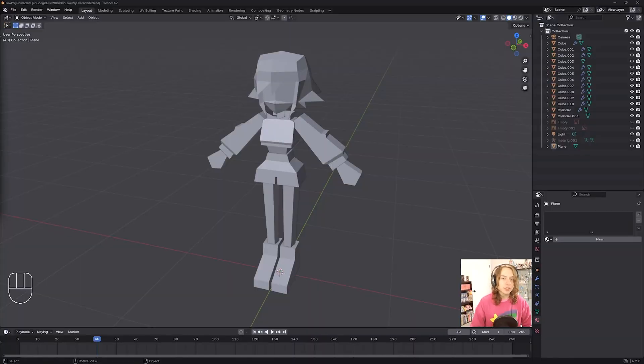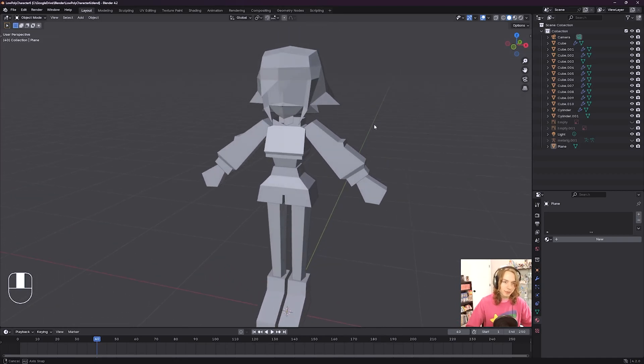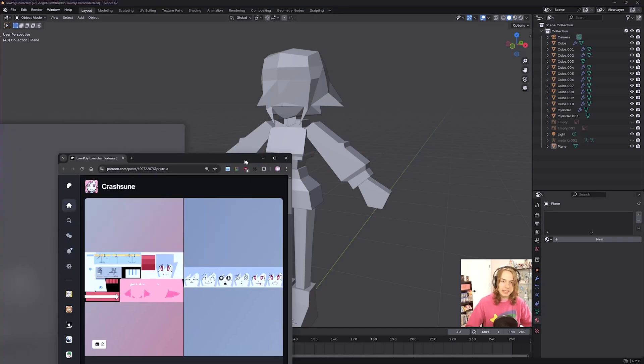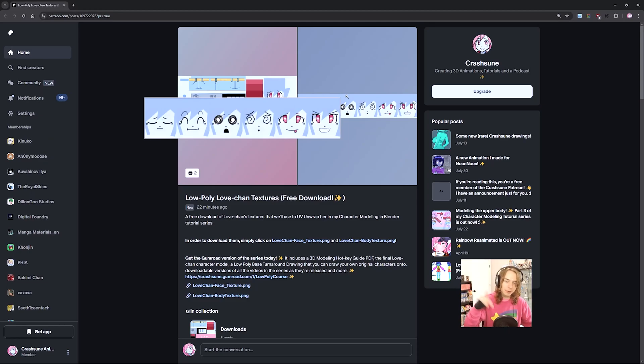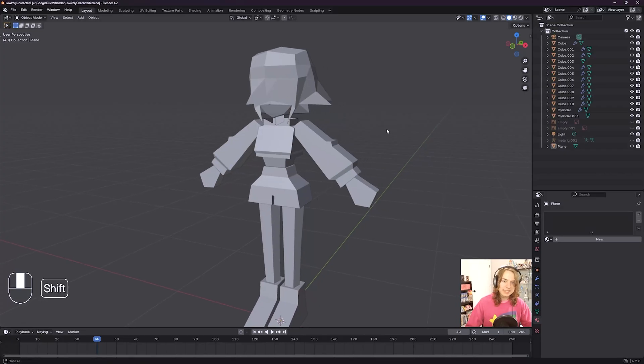Now let me show you how to do UVs in Blender. To do that, we're going to need the texture we were just looking at of Lovechan. To download that texture — don't worry, it's going to be totally free — just go to the link in the description below. You will need to join my Patreon, but joining as a member is completely free. From that link, click where it says Lovechan face texture.png and Lovechan body texture.png to download those textures to your computer. Let's add them to our scene.